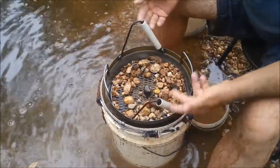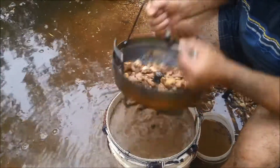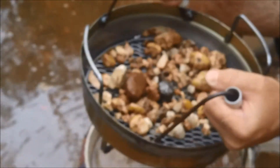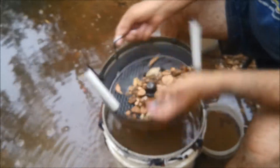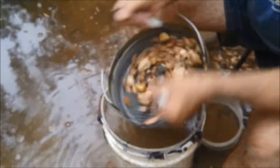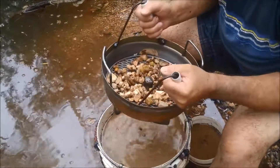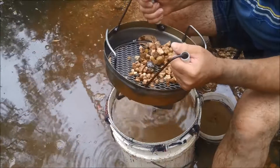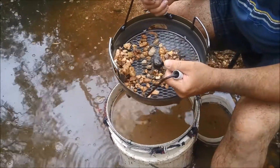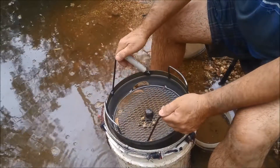You can also, when you've got these, just inspect your rocks and make sure you haven't got any gold nuggets in there. When you're doing it with the old design you can't really do that as easily. There we go — there's a few nice-looking ones. Thanks for watching.